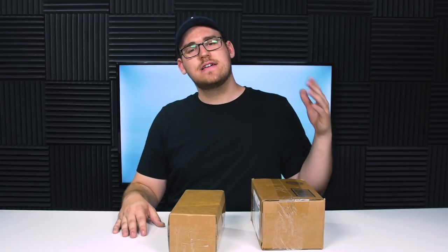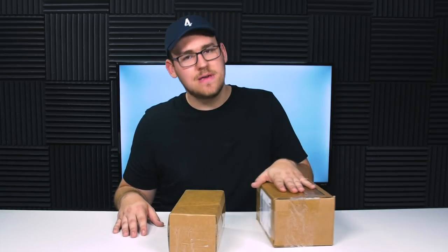Brian Skagglein hit me up about a month ago, probably a little over a month ago now, and asked if he could send me a couple of kendamas. I said absolutely. I review kendamas and you have kendamas that I can review. So Brian Skagglein and Kendama USA were nice enough to send these out to me.